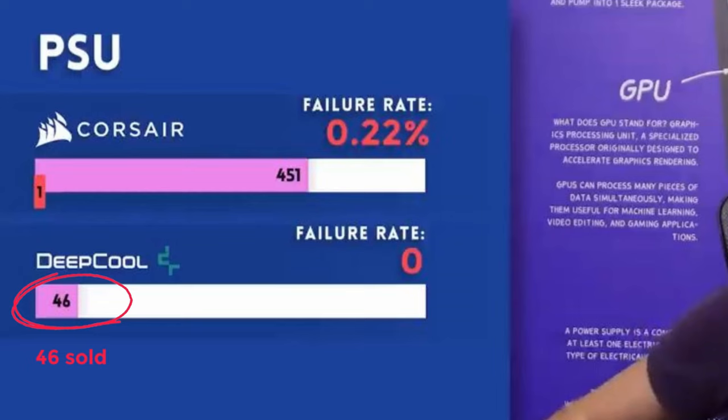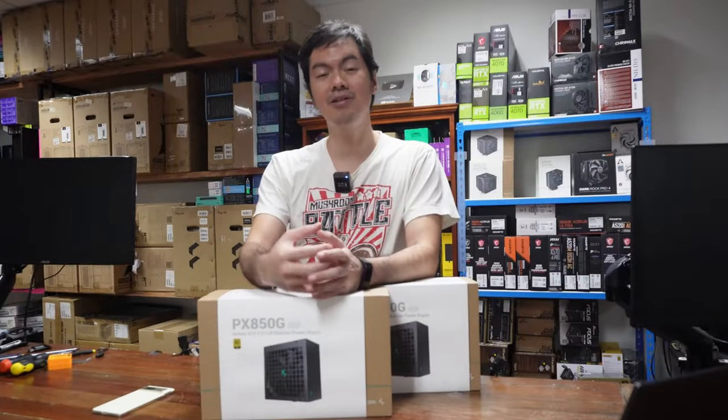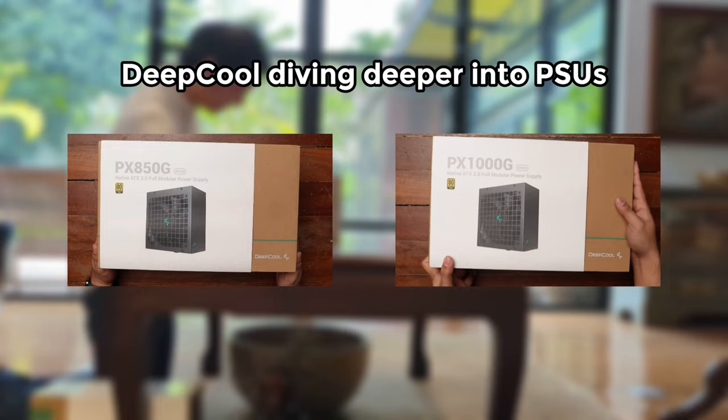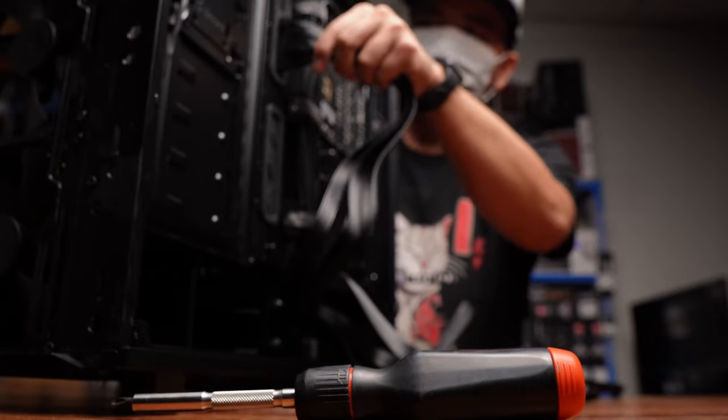Among all of the units that we sold, none came back to us for any RMA issues. Fast forward to 2023 and Deepcool is diving even deeper into PSUs with their PX850G and PX1000G. I hope both these guys can live up to the quality of that DQ line.